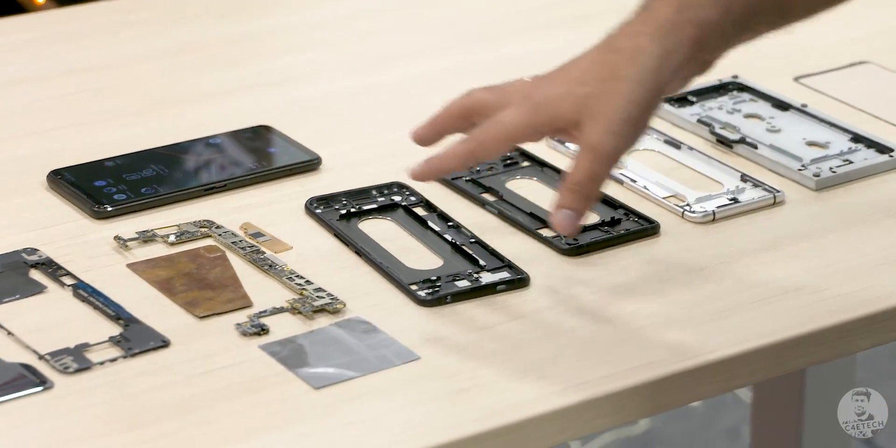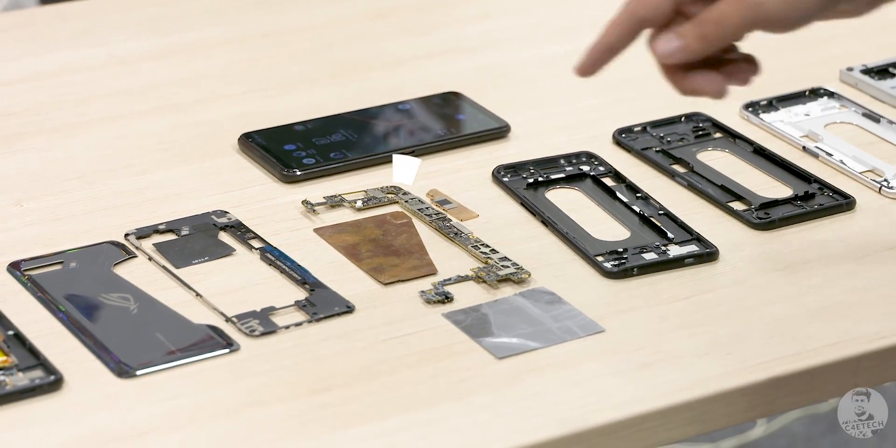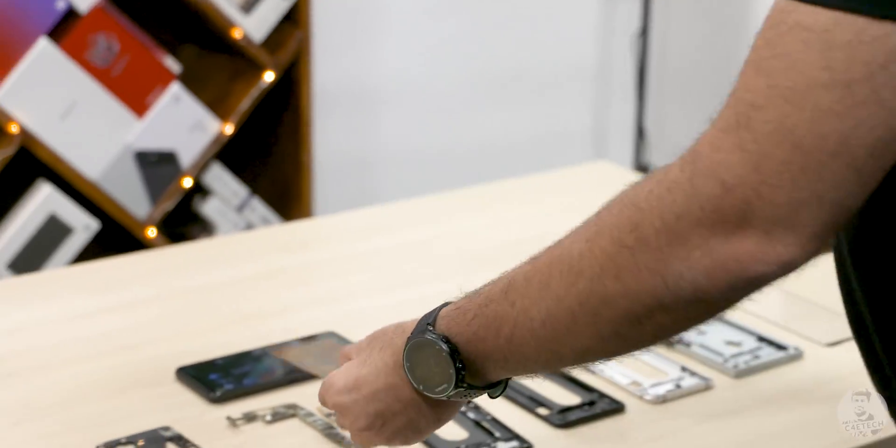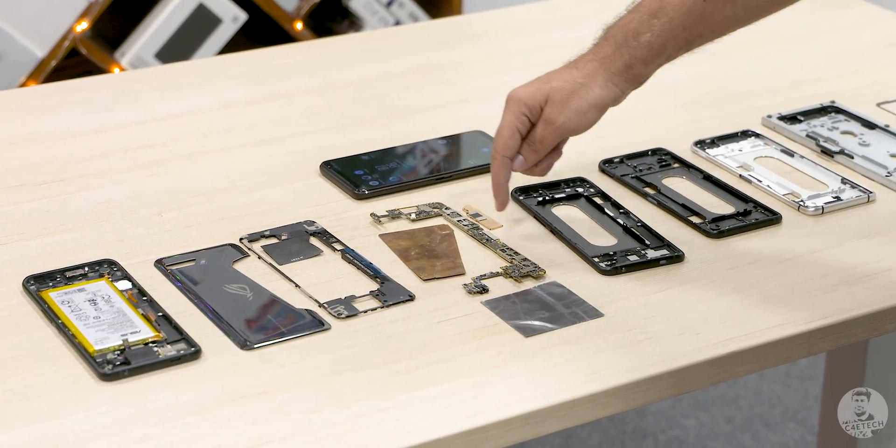The other components that we see here are what go on top of this chassis. This here is the vapor cool chamber — here's a closer look at it — it's supposed to be larger than what you'd find on most phones.